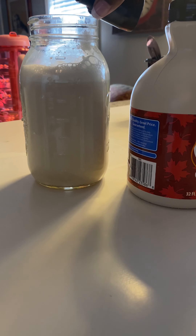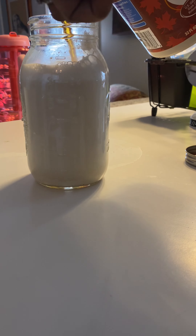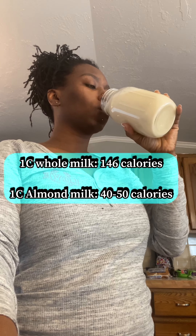Now let's get to the fun part — flavoring our milk to give it a little flavor. I'm also going to do half and half: chocolate milk and regular milk. Here's what you'll need for chocolate.